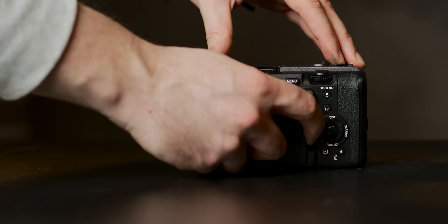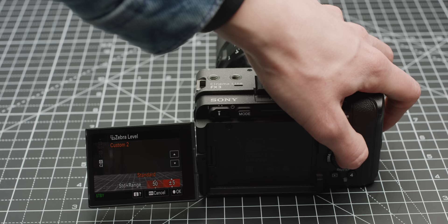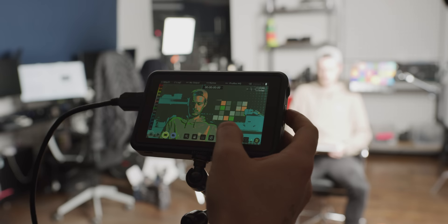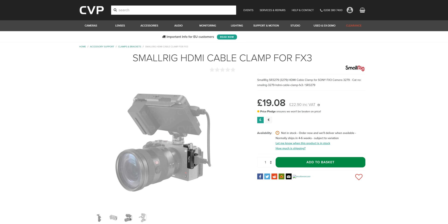The back LCD is definitely handy and the ability to use it for touch control and focus is really useful, though it does lack brightness in bright lighting conditions. One downside of the FX3 is the limited exposure tools — unlike the rest of the cinema line, the FX3 does not have a waveform and also doesn't have false colour, which given its cinema classification is a bit frustrating. One way around this is to use an external monitor which does feature these tools, such as the Atomos Ninja 5. This can mount really nicely with the correct accessory, such as the Smorig half cage with a monitor mount. Smorig also make an HDMI protector, which is a great purchase if you run a monitor on your rig a lot.